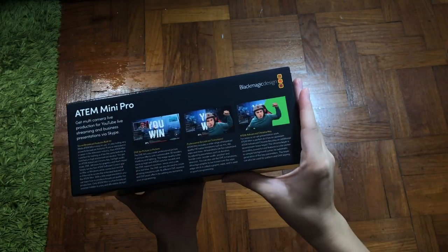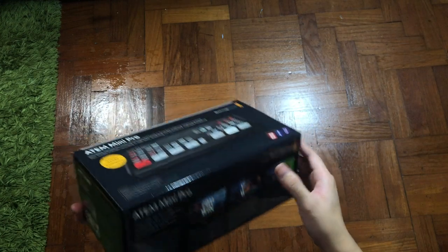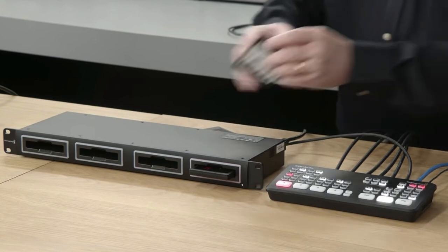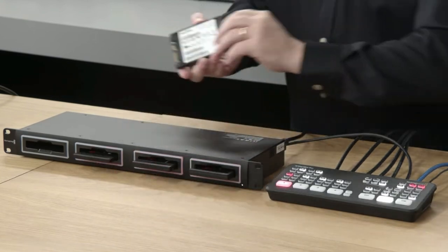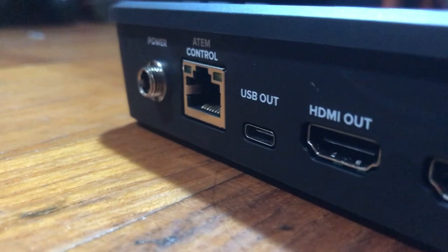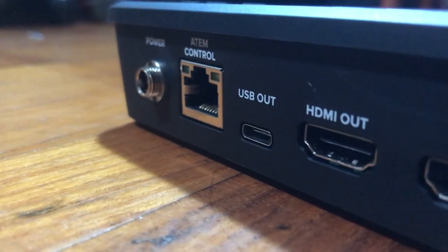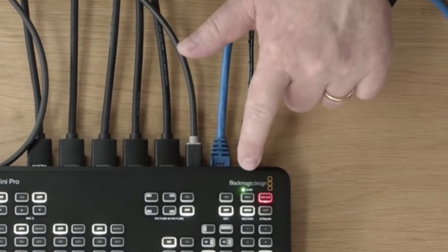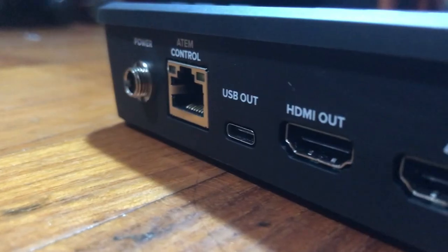This ATEM Mini Pro also supports multi-disc recording when you use it with a USB hub or Blackmagic multi-dock. So when a disc fills up, recording can continue to a second disc for non-stop recording. Also, for internet streaming, the Mini Pro model supports direct streaming via its own built-in internet port connection. With this feature, it eliminates the complete streaming setup so you can be on YouTube, Facebook, or Twitch in seconds.